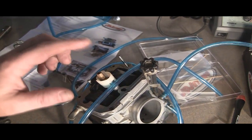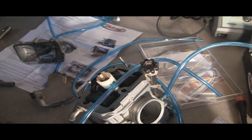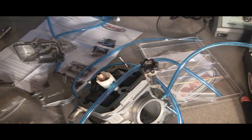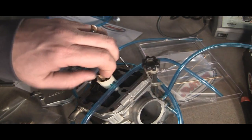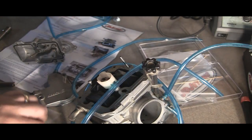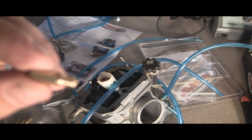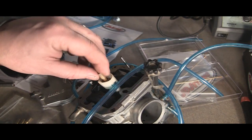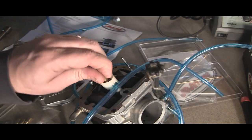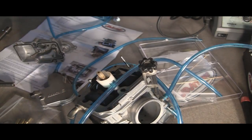Here's the bottom of the carb and here's your main jet. You simply pick whatever main jet you're going to be using and unscrew the old one — I think it's like an 8 millimeter. Here's the old one out, and then in with the new. That's it for your main jet.